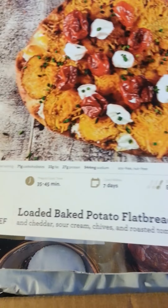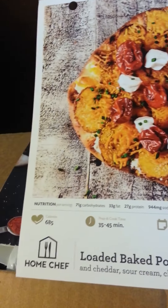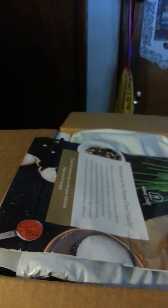And it's hole-punched. The second thing I got was the loaded baked potato flatbread — not spicy, easy. It shows what's in the box and what you need. And on the back it goes step by step on what you need to do, same with the stromboli.